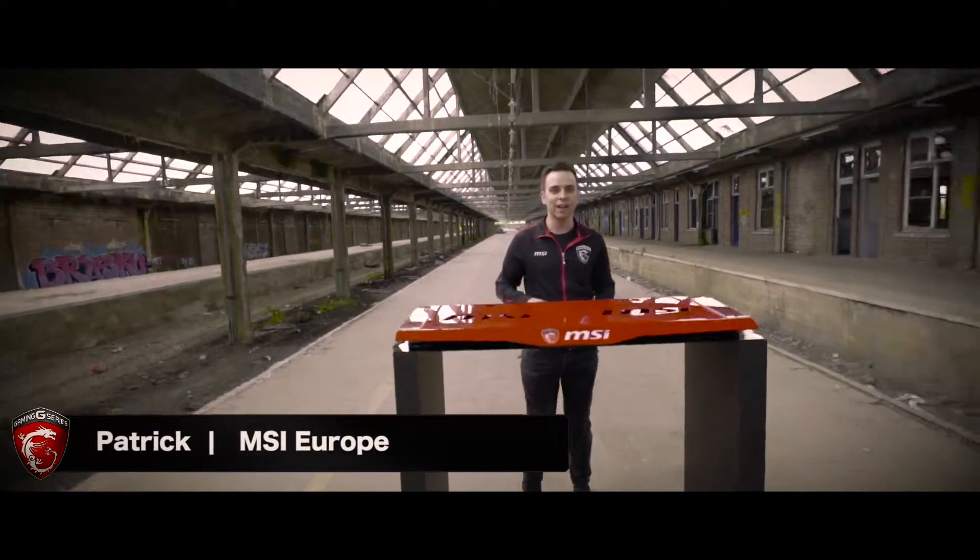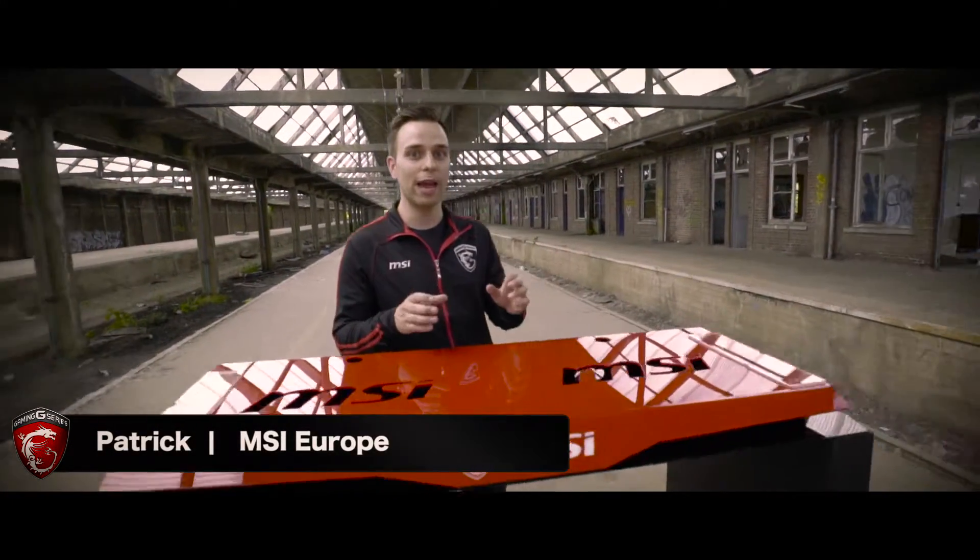Hey gamers, my name is Patrick from MSI and today I'll be showing you the new MSI Gaming X.